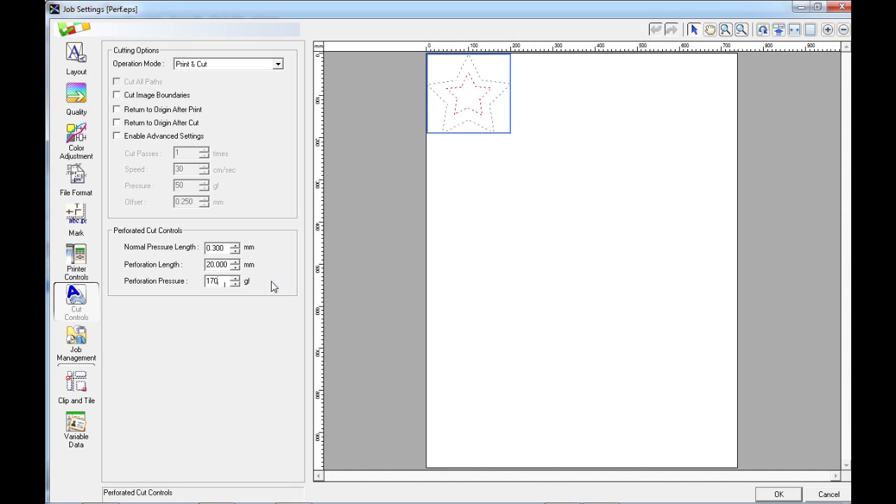So when we run this job, we're going to have a cut that's going to go through our material — say our vinyl — and the backing sheet around the outside, and then a smaller cut just through the vinyl on the inside. And that's all you need to know on how to set up the perforated cut within VersaWorks. Keep watching for a small video of the cut in process. Thank you.